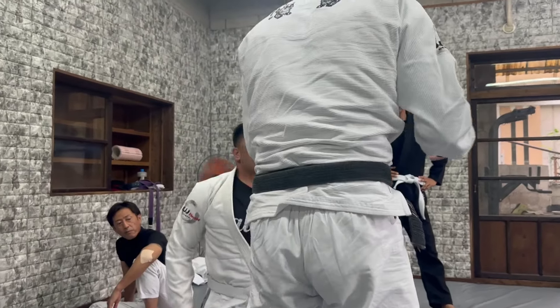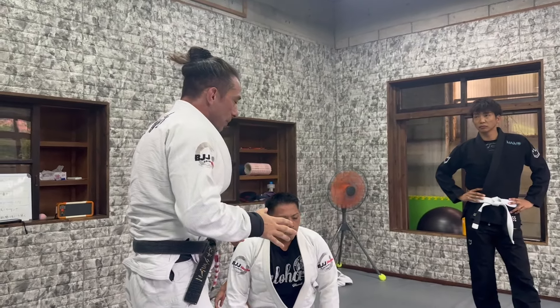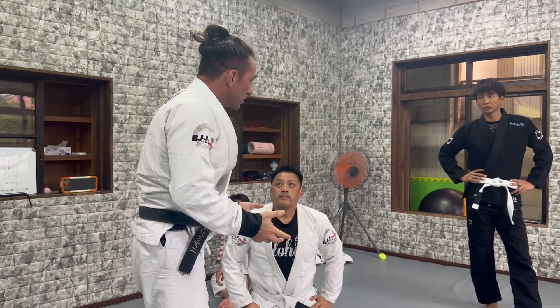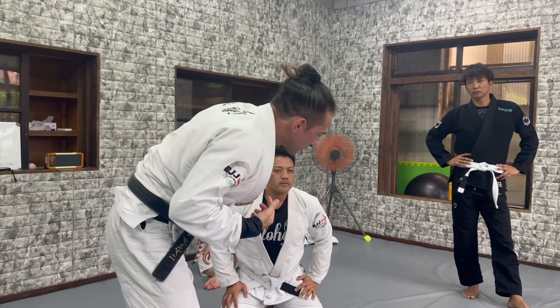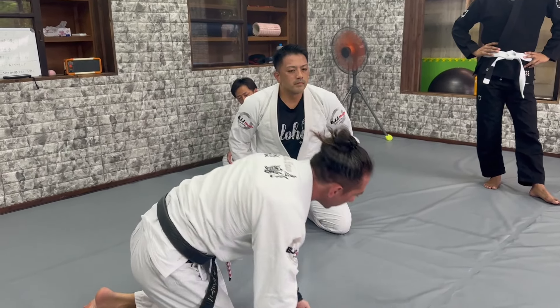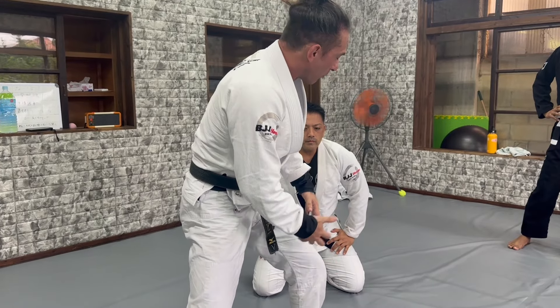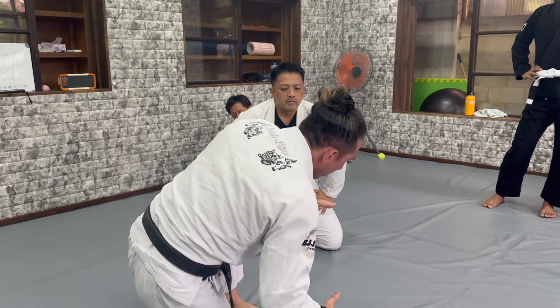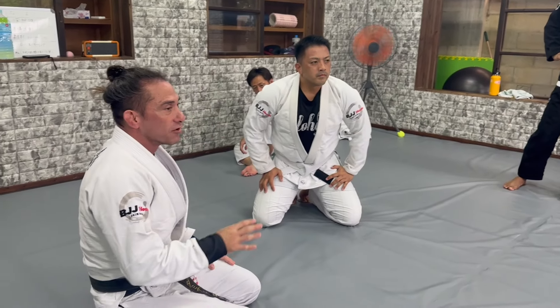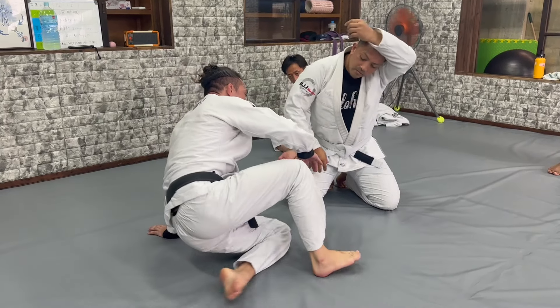If the guy starts to stand up a little bit, you start to attack at the leg — boom, under the guy. But the guy at the top, I don't want you to stand up too much. I want you to do more pressure fast, so it's more chest first. The chest comes first — the leg is more close to you, so you go more under. This is not a game — I want your guys just to learn the technique.